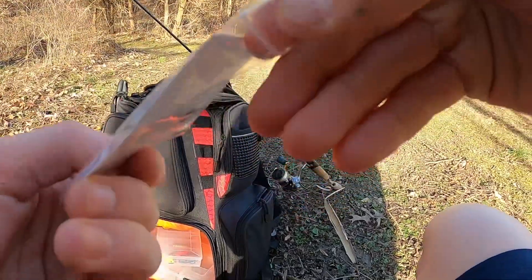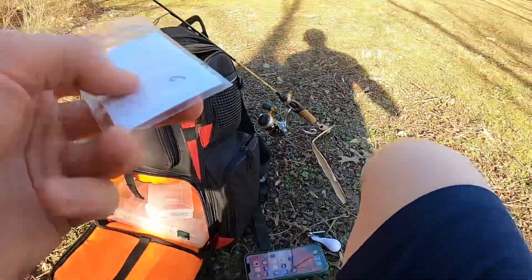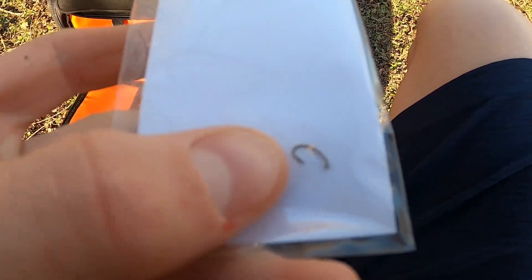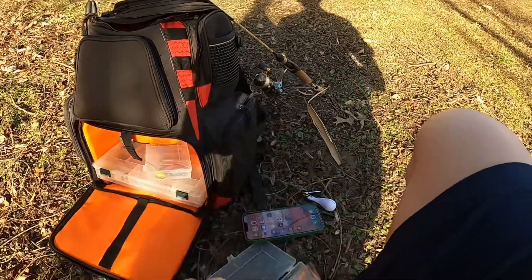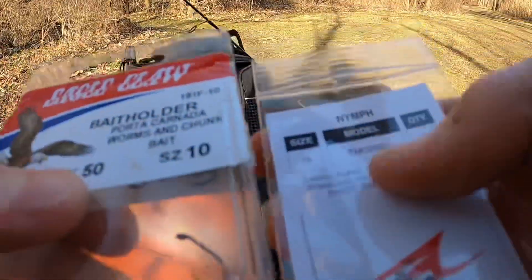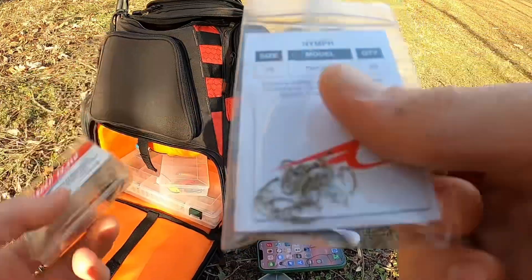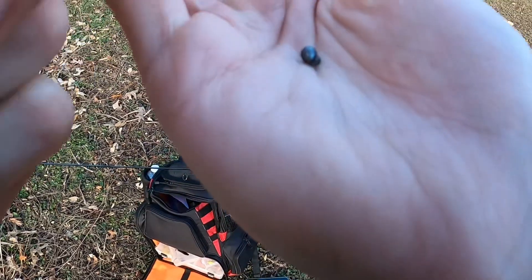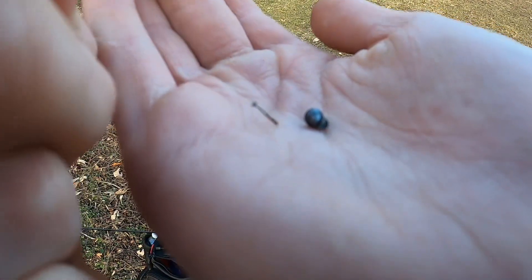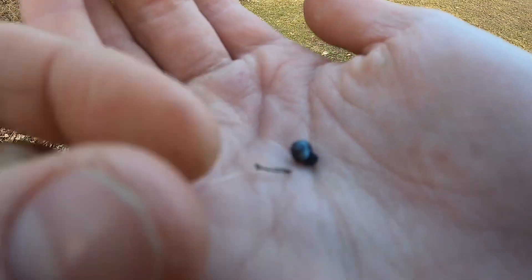You can't tell on the camera but these things are micro. Here — that's my thumb, that's the hook. You think size 10 is small? Size 10 is nothing compared to this. This is like a small BB split shot, one of the smallest sizes — I think it is the smallest — and this is the hook, oh my gosh.